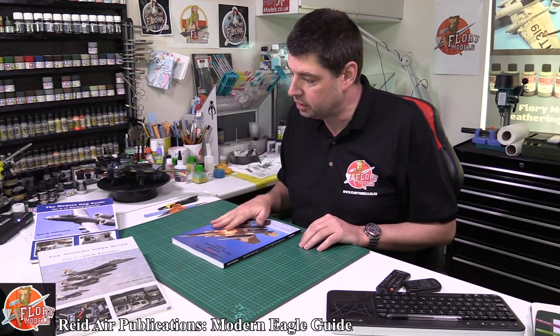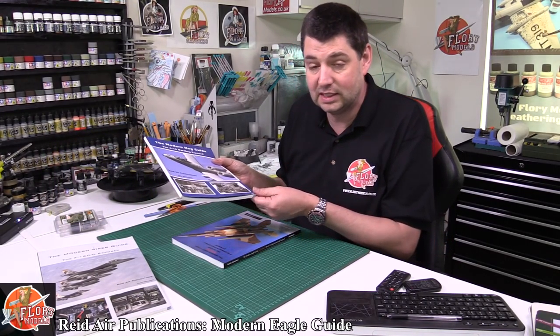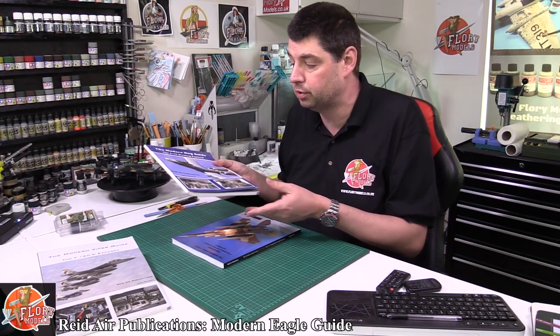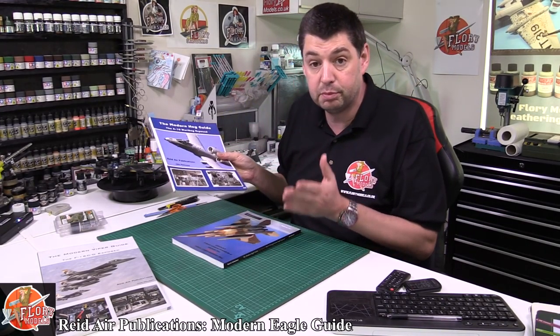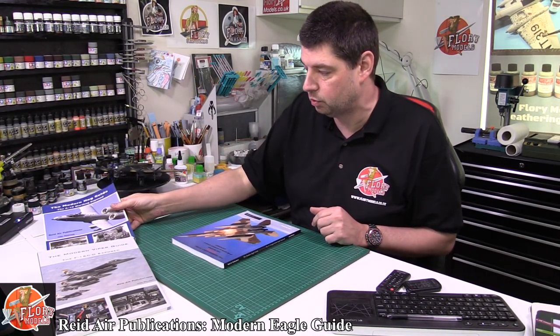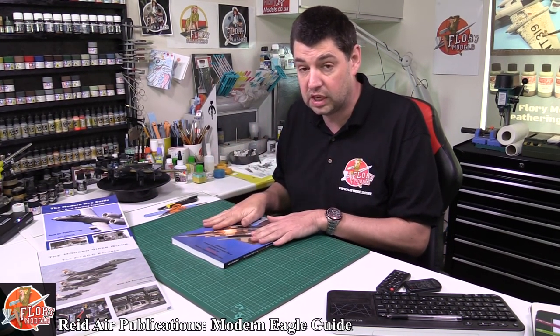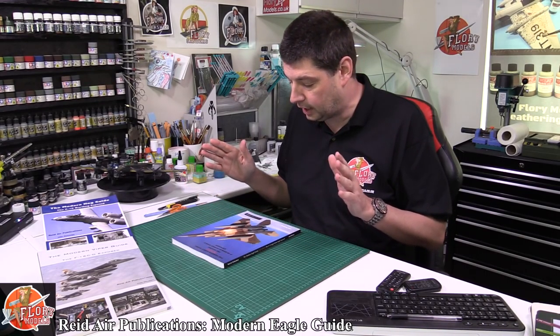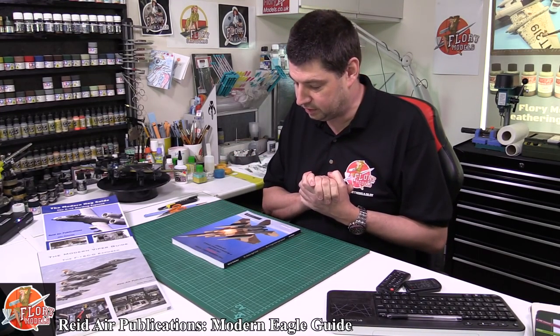I was on the internet last night doing a little bit of research. This particular book, which I paid around about $30 for back in the day, is out of production. It's the Hog Guide — $1,000 on Amazon. That was the cheapest I could find, and the only one available. So if you're into it and think you're going to be using it, grab it, because as soon as they go out of print, that's it. The parasites out there will sting you a lot of money for it.